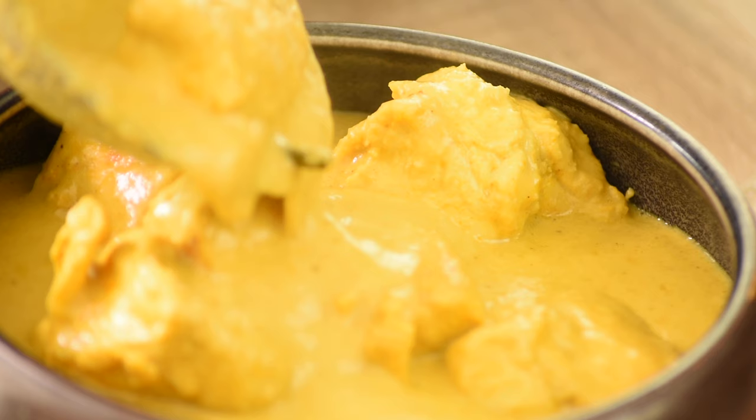Hi guys, welcome back to my kitchen. I hope you all are well, and today I will be cooking Glasgow's favorite and classic chicken korma. Let me tell you the secrets of this delicious coconutty and creamy chicken korma.